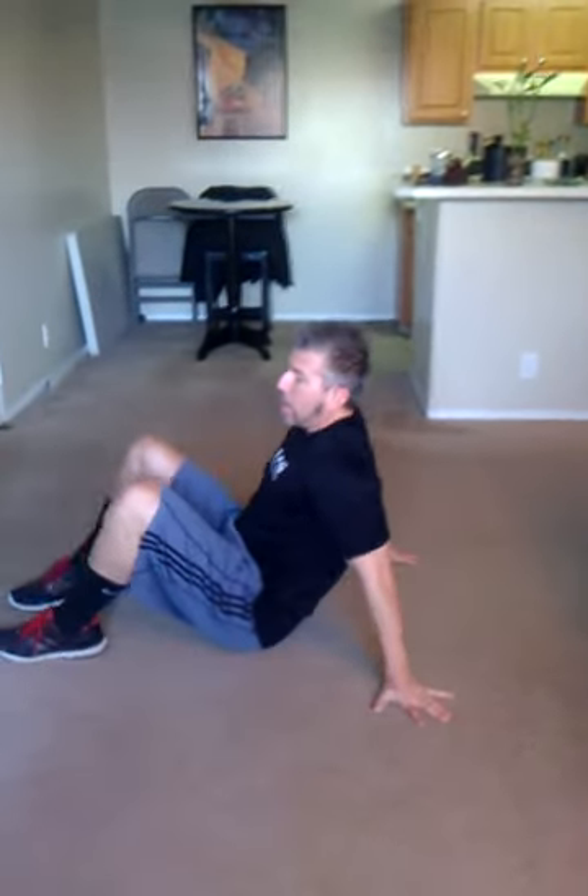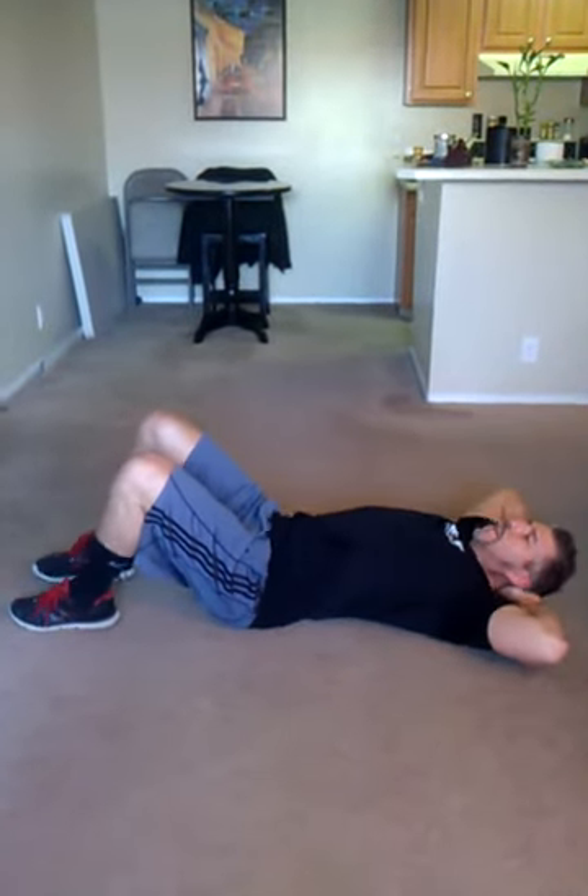Then we're going to go down and do some sit-ups. Your heart rate should be getting up now — that's okay, stay with it. Full sit-ups, elbows to knees. One, two, three, four, five, six, seven, eight, nine, 10, 11, 12, 13, 14, 15.